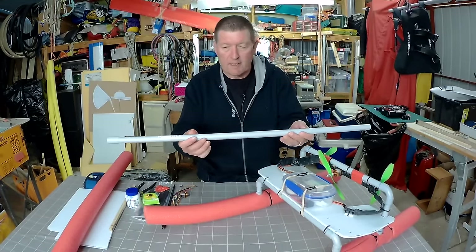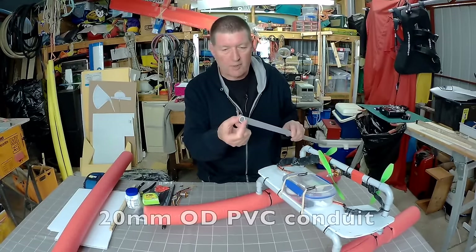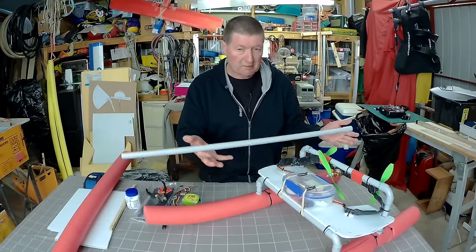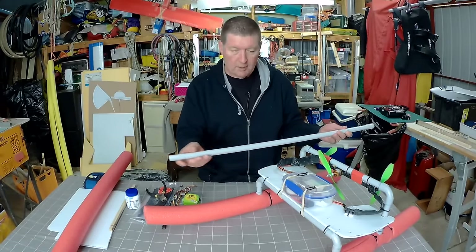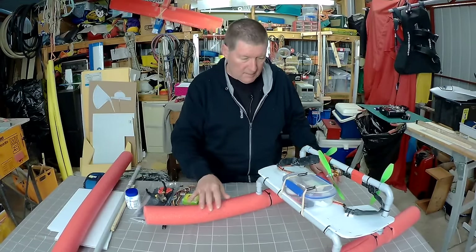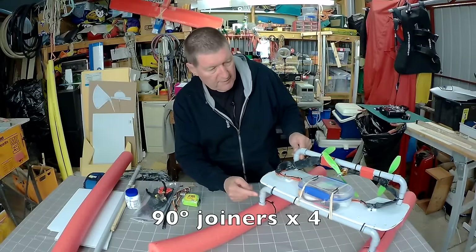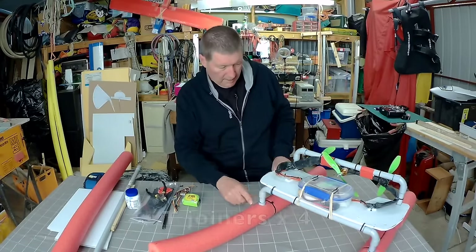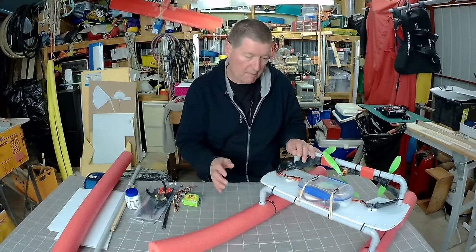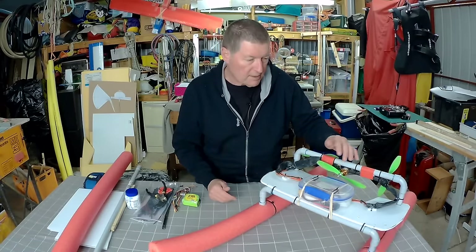The basic frame is made from electrical conduit PVC tube, 20 millimeter outer diameter. You can buy it in a four meter length for a few dollars — not very expensive at all. I probably only used three meters of it. You'll also need some 90 degree angle joiners — four of them — and T-piece joiners, also four of them for this particular design. You can come up with your own design configuration; there are probably lots of different configurations that will work.